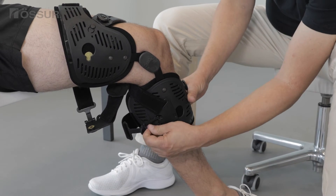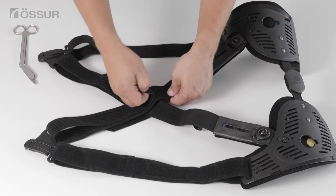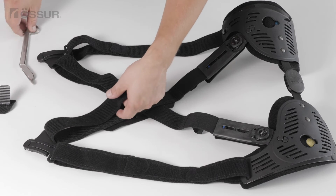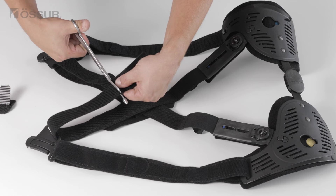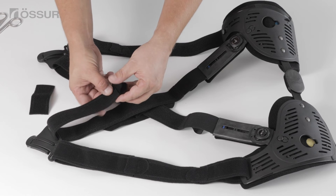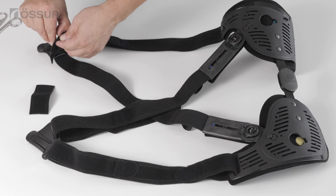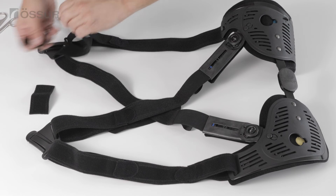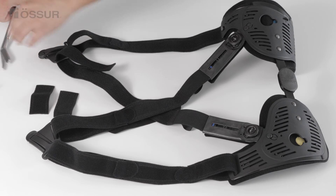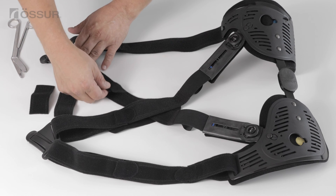Undo the brace and remove it from the leg. Trim the straps, ensuring that the alligator clips are not positioned in the popliteal region to avoid bulk. Reapply the brace for a final fit check.